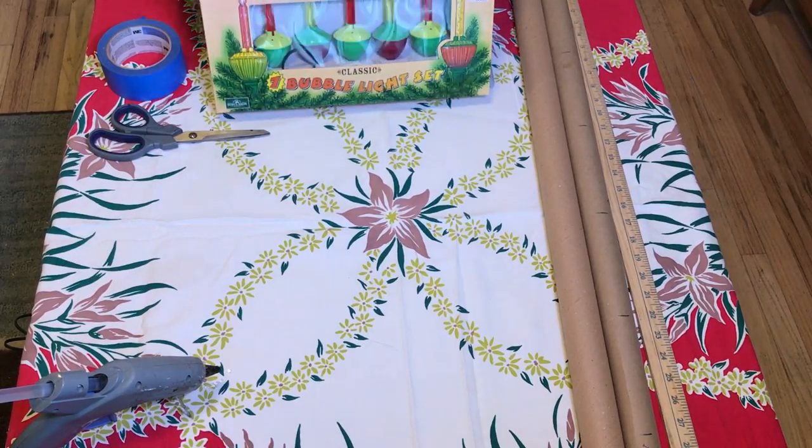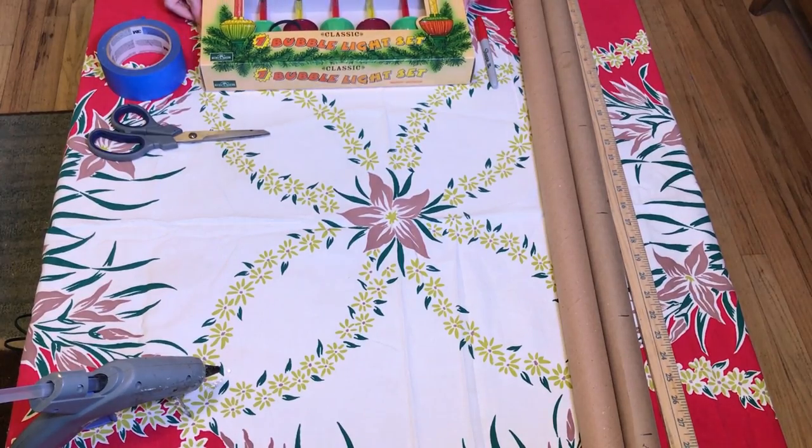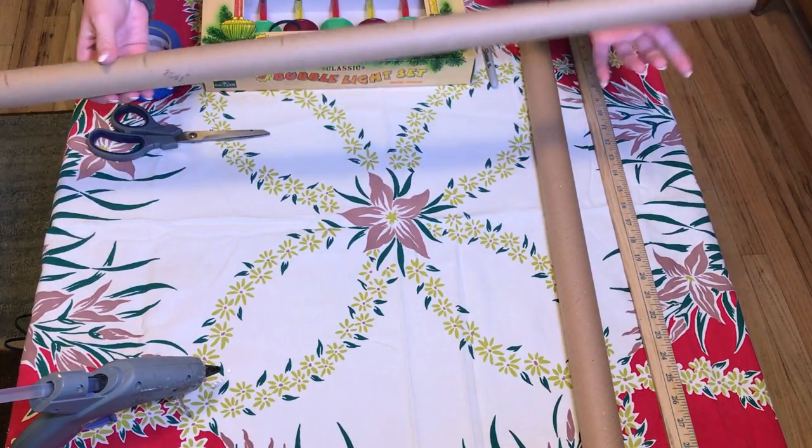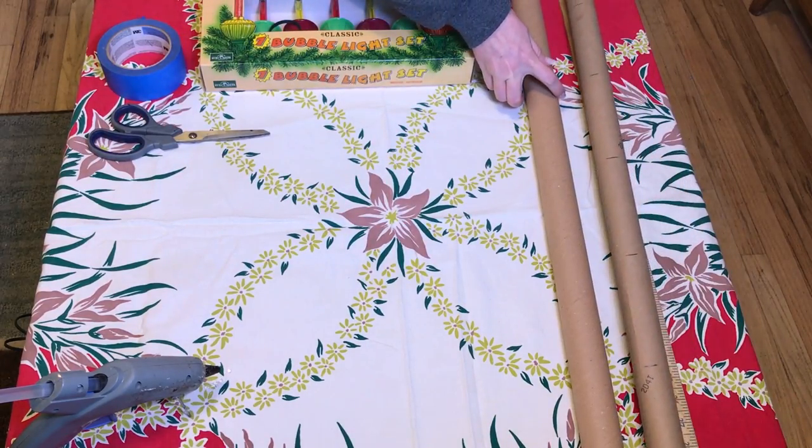Hello, welcome to The Vintage Girl Next Door. My name is Lacey and today we are going to do a little project. I am going to make a little mantelpiece using these bubble lights.